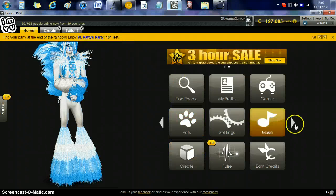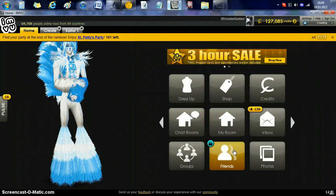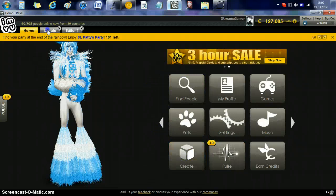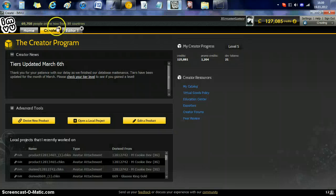I'm going to show you around the creator section. Just click that to see how to become a creator. These are the amount of credits you use, these are your promo credits, these are your dev tokens, and this is your level. Dev tokens — when you submit a product, they take away a percentage. Each token takes away about a percentage amount of credits. Using these would practically make my next product submission free.